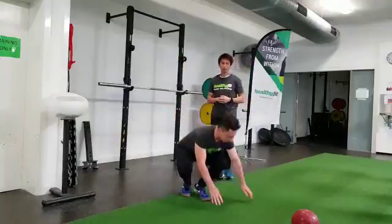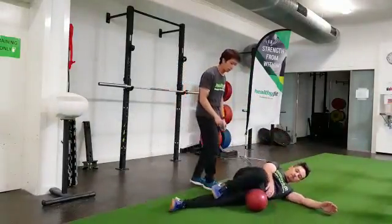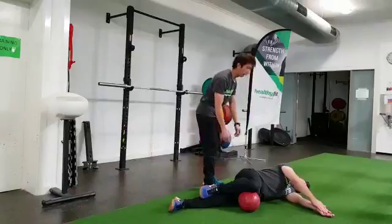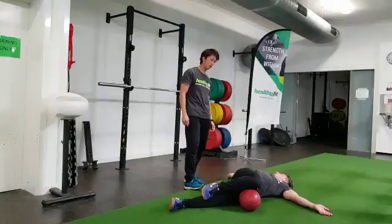The next one is called the thoracic sideline rotation. He's going to lie on his side, placing his knee down to give him stability. He's going to relax his head. From here he's going to take a deep breath and rotate, opening up his whole body as far as he can, then come back.